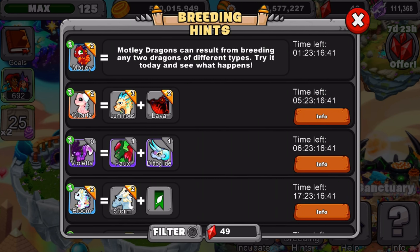Let me give you guys a few seconds to look at the breeding hint. Okay guys, so I'm not going to be able to breed the dragon today because I was trying to breed it earlier but had no luck. I did spend a little bit of money on the game to try to breed it and had no luck getting the dragon.